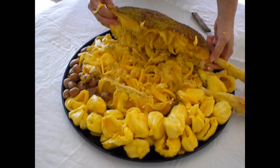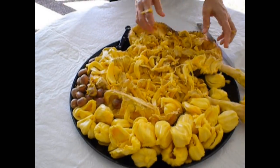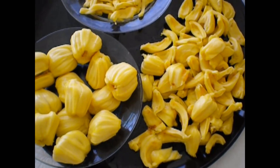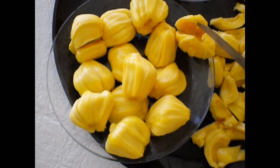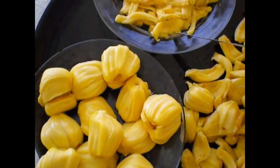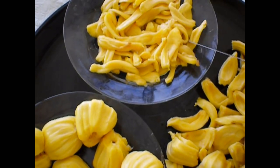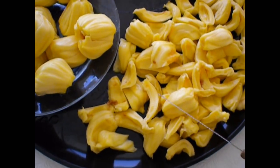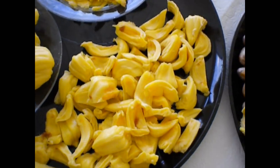And there you have it. Here we have the finished product of cleaning the jackfruit. We have the arrows here which contain the seeds. These were cleaned from around the arrows — still edible, a little bit more fibrous. We've cut these up right here, ready to eat in pieces or to be used for cooking.